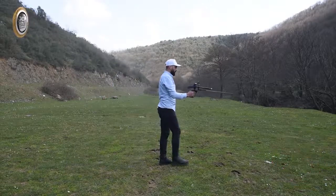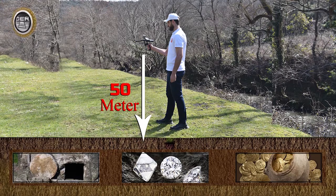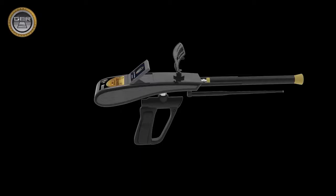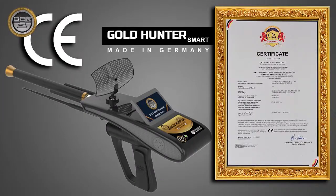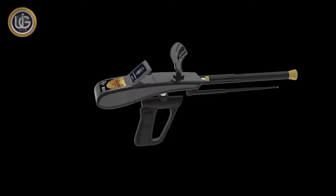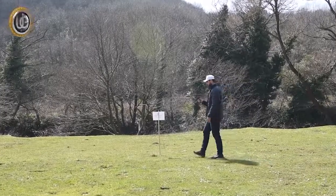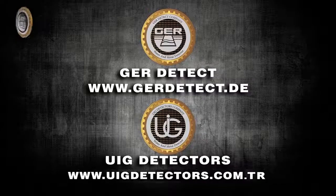Note: if the device is not used correctly or there is a high rate of noise, the device will not be able to confirm the target or determine the depth. The Gold Hunter Smart device reaches a search depth of 50 meters and a forward range of 3,000 meters. It is one of the best German manufacturers and holds the European CE certificate and the international ISO 9001 certificate. This device is designed to be compatible with all countries and regions. We wish you good luck in your exploration journeys.